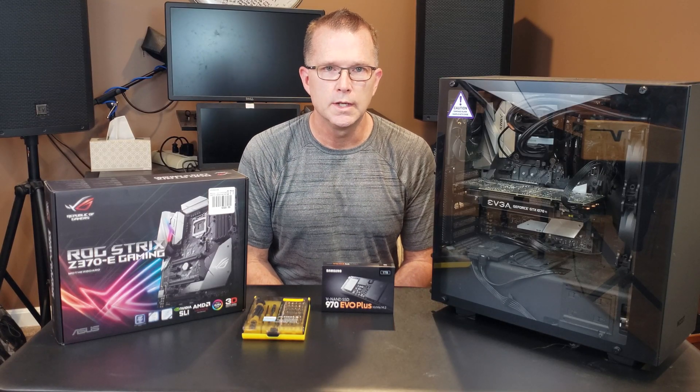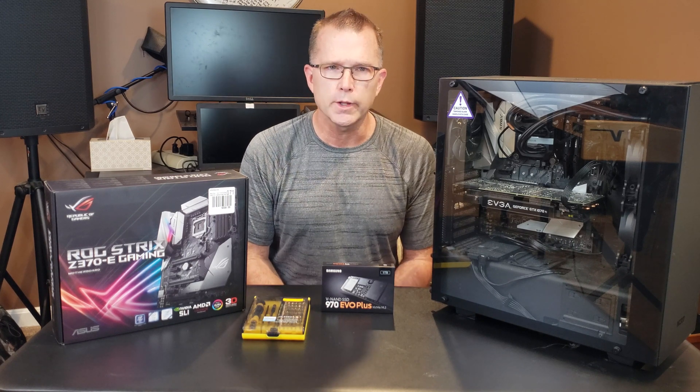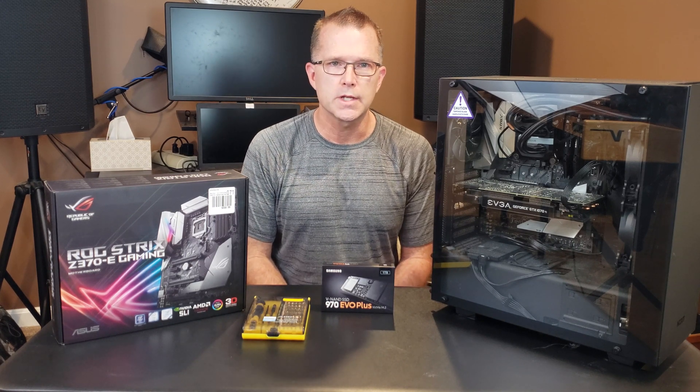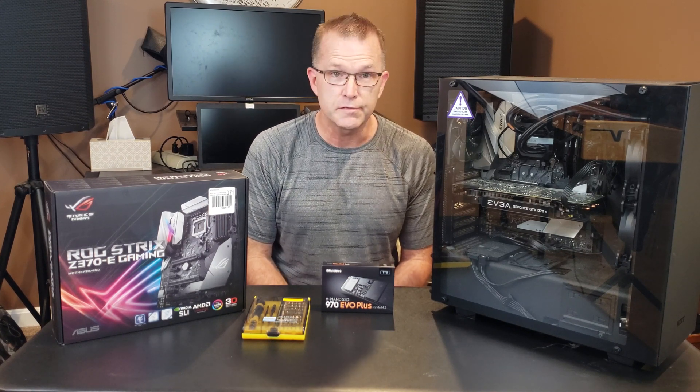Hey, it's David with Reray Outdoors. This time again, instead of doing an outdoor video, we are going to do not really a product review so much as a how-to — and maybe not so much as a how-to as a let's figure this out together.